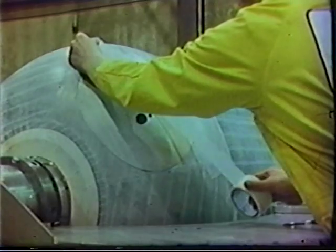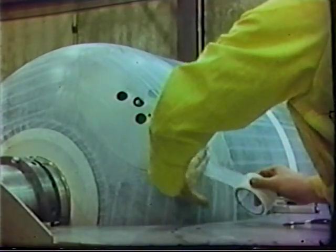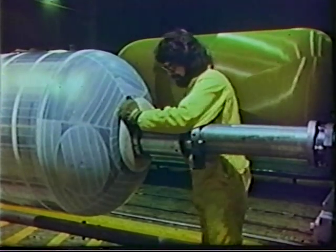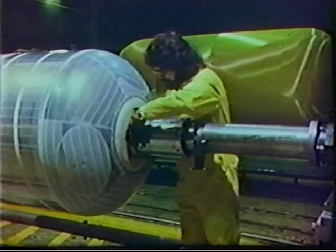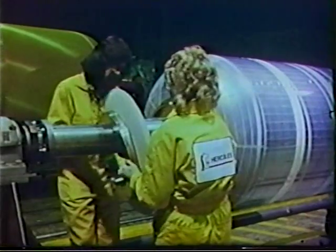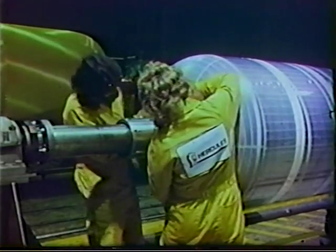The Teflon tape creates a surface on the mandrel that prevents it from sticking to the cured insulator. Metal bearing rings covered with molded rubber, called premolds, are installed on the forward and aft ends of the taped mandrel. These premolds provide a cured elastomeric surface for beginning the insulation wrapping process.